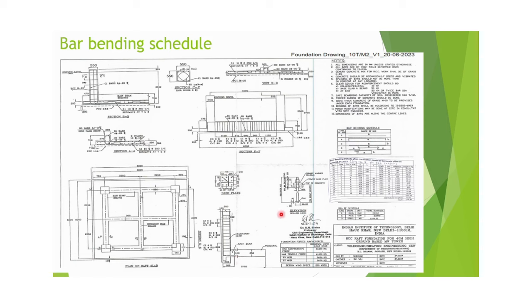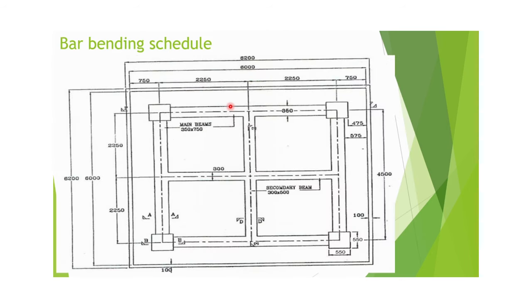This is the foundation ball elevation, the FF section, and the DD section of the tower foundation. In the top view, column to column distance is 4.5 meters. The size of the main beam is 350 mm, secondary beam is 300 mm, and column size is 550 mm by 550 mm.